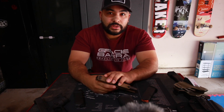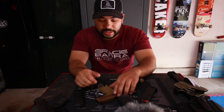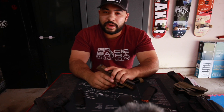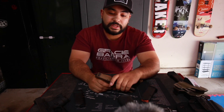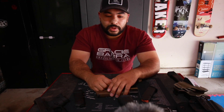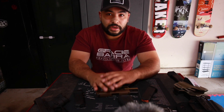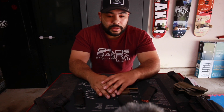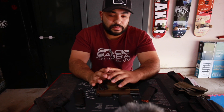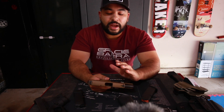I went to the local gun store and rented the 43x. The guy behind the counter said they just got a P365 in for rental and offered to let me shoot it as well to compare. In my head, as a Glock fanboy, I was saying absolutely no way — I wasn't going with anything besides Glock for my everyday carry because I could trust them with my life.